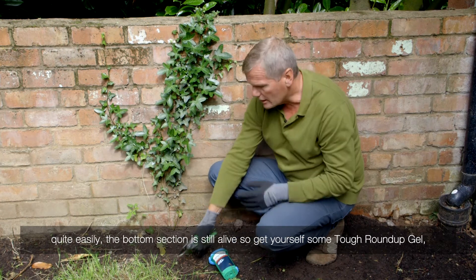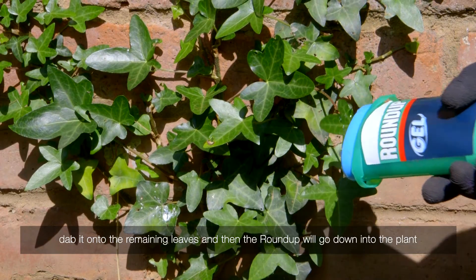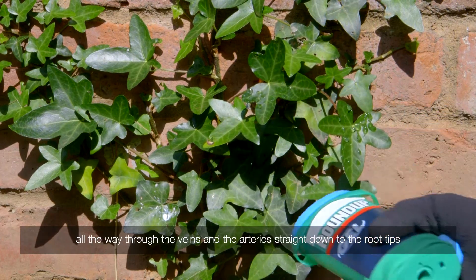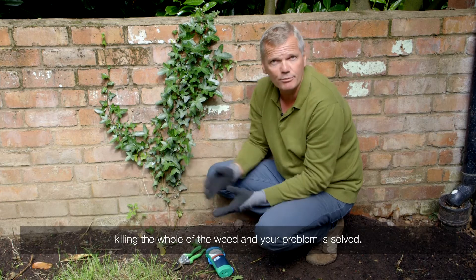The bottom section is still alive, so get yourself some Roundup gel, dab it onto the remaining leaves, and then the Roundup will go down into the plant all the way through the veins, straight down to the root tips, killing the whole of the weed — and your problem is solved.